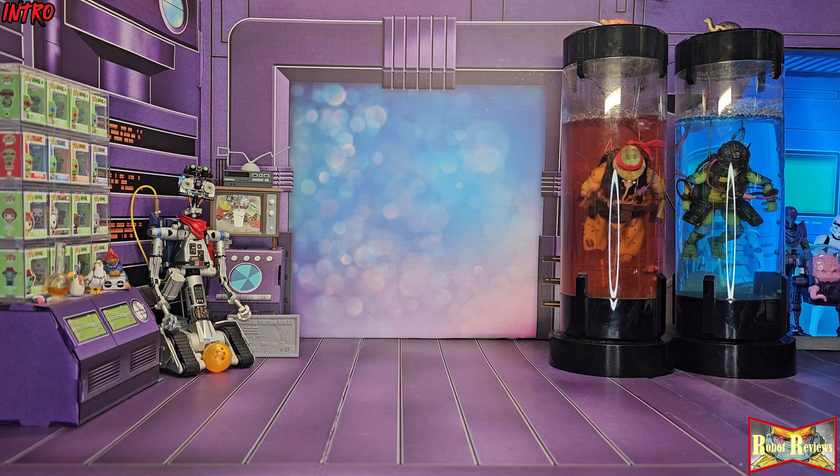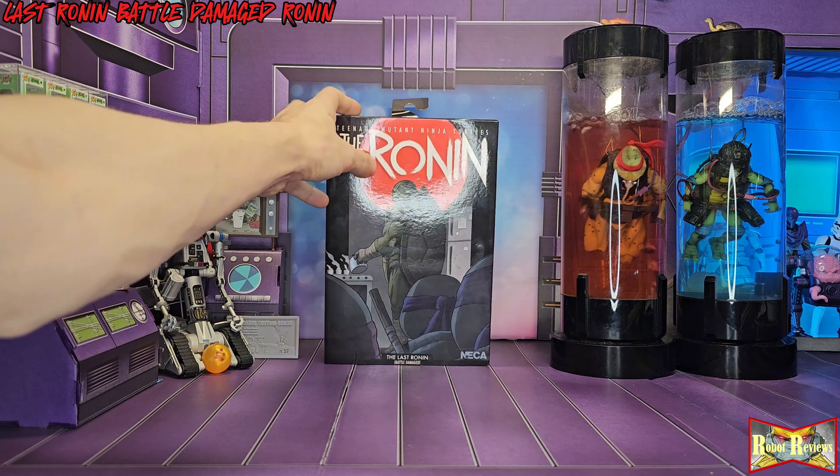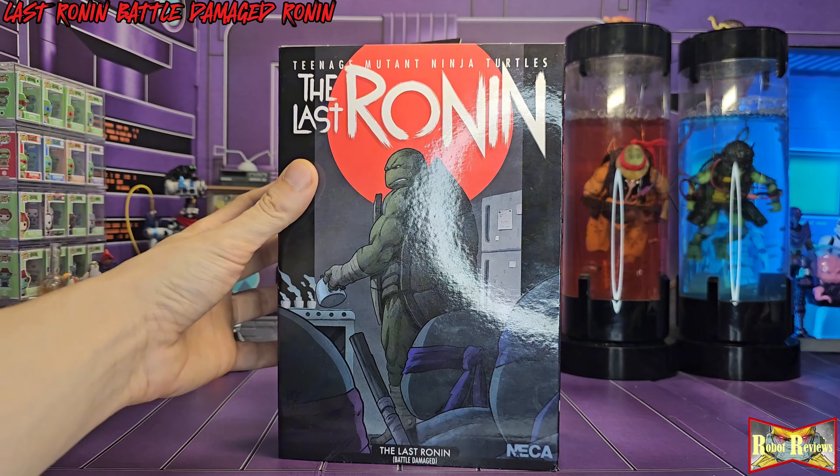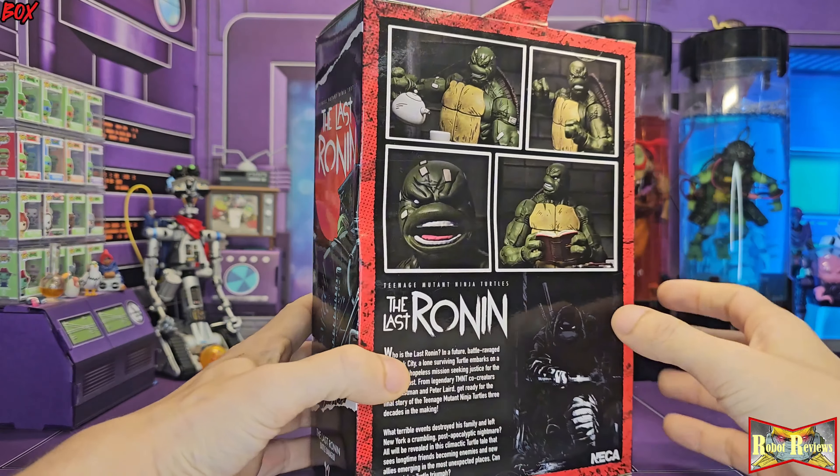Welcome back to Robot Reviews everyone, I'm your host Ryan, that's my co-host J5, and today we're gonna be looking at NECA's Last Ronin battle damaged Ronin figure.